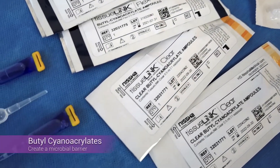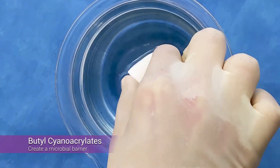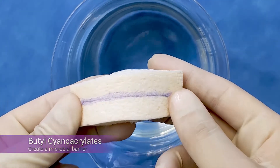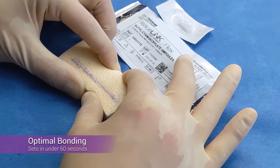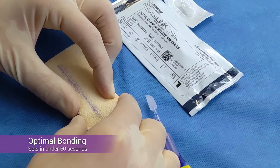TissueLink utilizes a combination of butyl cyanoacrylates, creating an antibacterial barrier to protect wounds. One layer of adhesive provides optimal bonding strength with an incredibly quick setting time of under one minute.